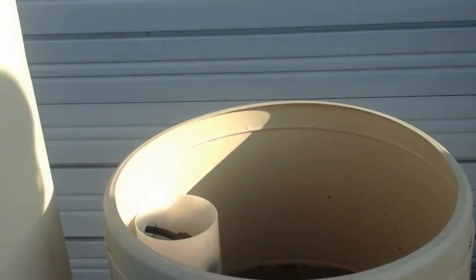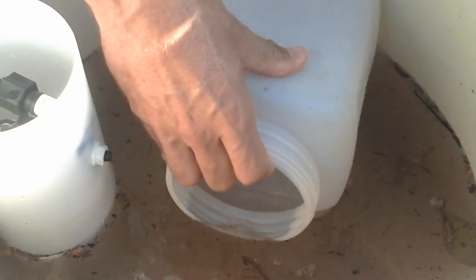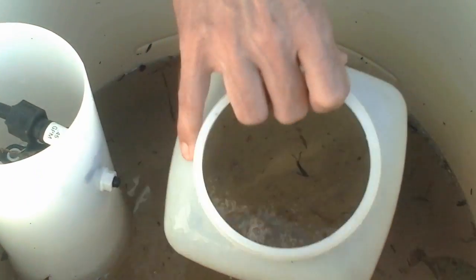If you have debris in your salt tank and your water is too high, take a bucket of some sort or a fishnet and put it into the water and try to scoop out as much of the debris as you can. The rest you may have to take out with your hands.